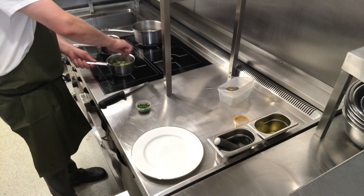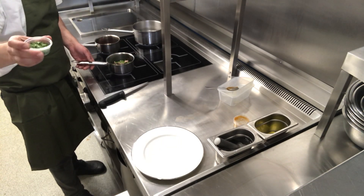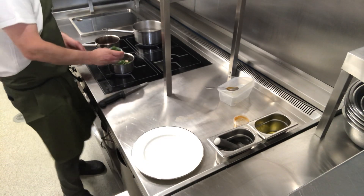Once they're hot — it'll take a couple of minutes — you take your parsley, your herbs, which is parsley, chives and tarragon, and pop that in.